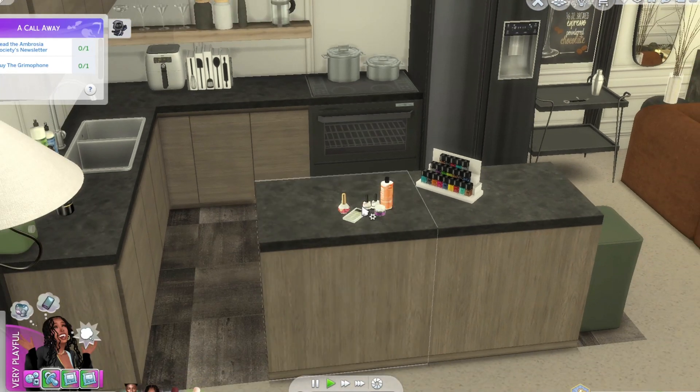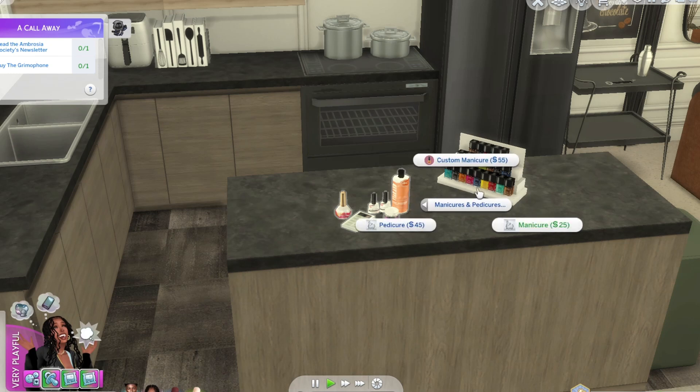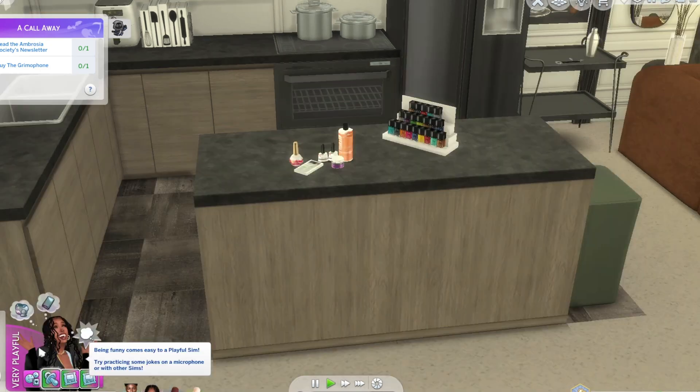So I'm going to show you guys all the options. We have: create press-on nails, remove painted nails, put in inventory, and manicure and pedicure. What we're going to go ahead and do is a manicure, and then I'll show you guys the pedicure too.